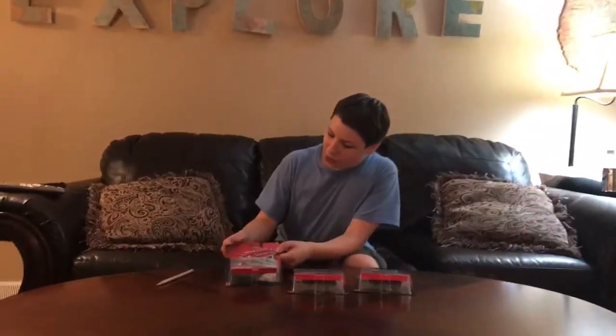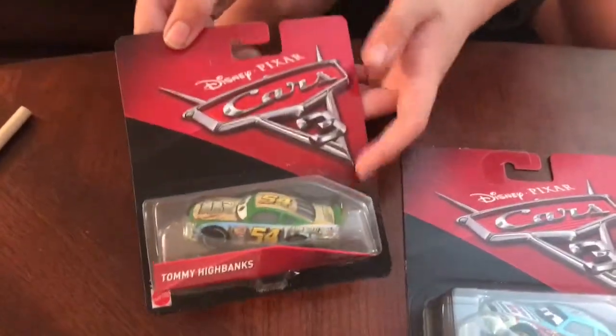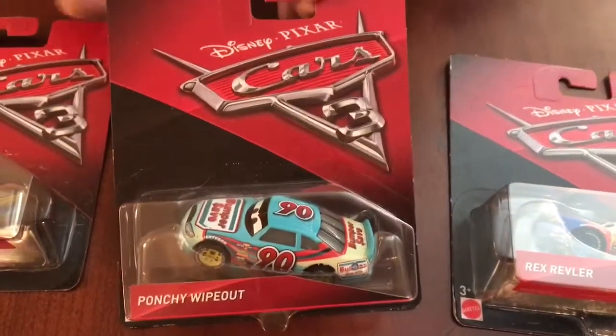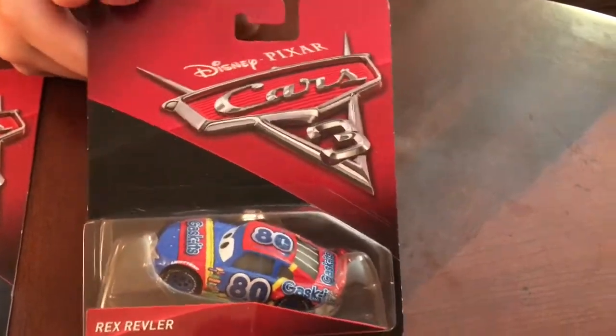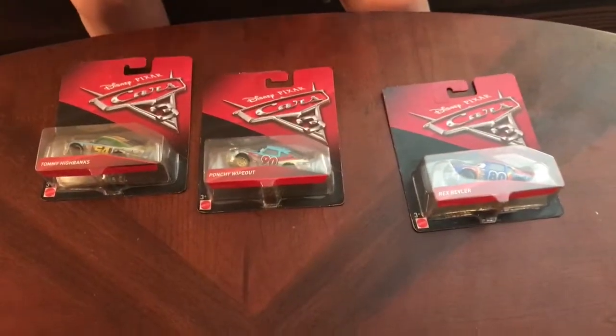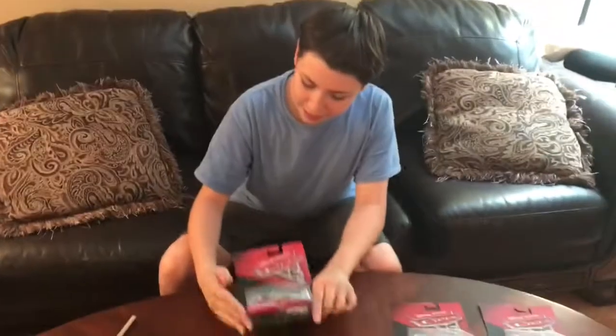We'll be reviewing number 54, Fox Wheel Drive, Tommy Highbanks — really nice paint scheme. This is number 90, Bumper Save, Ponchi Wipeout. And then we have the number 80, Gaskets, which is Rex Rebler. That's all of the cars we'll be reviewing. We'll start out with the 54, Tommy Highbanks.